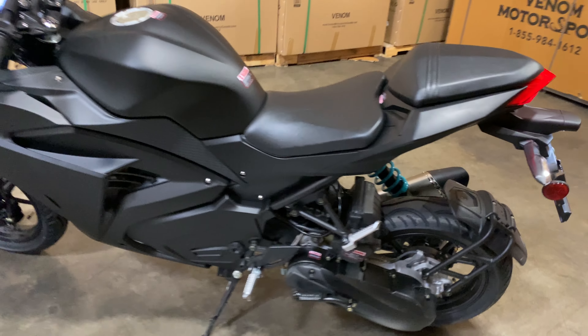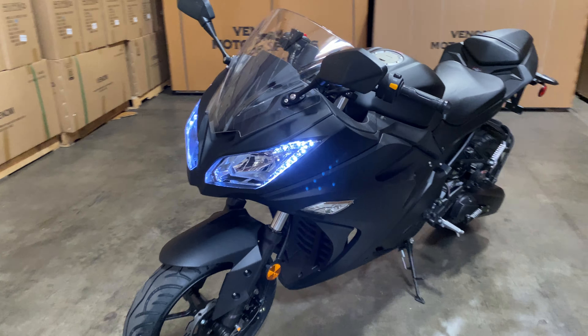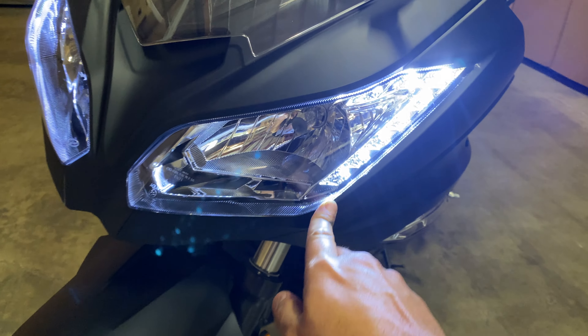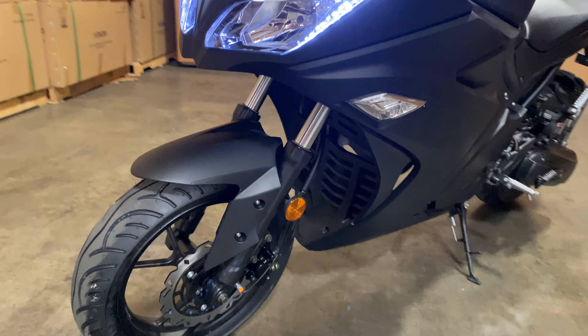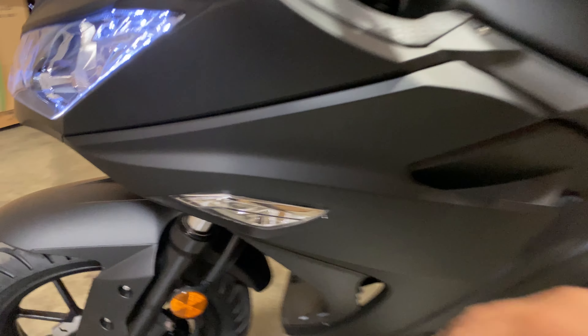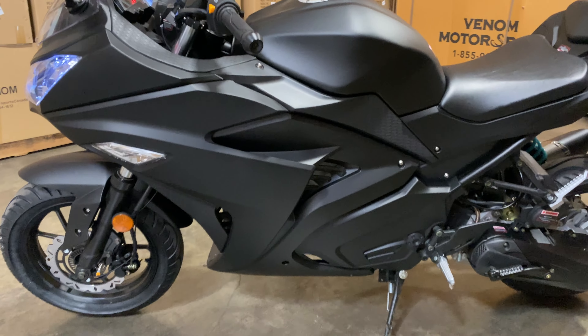Doing a quick little walk-around to give you a closer look. Diving into the front, you have these beautiful LED strips right around the headlights. You've got 14-inch tires in the front, and signal lights integrated right into the body panel.